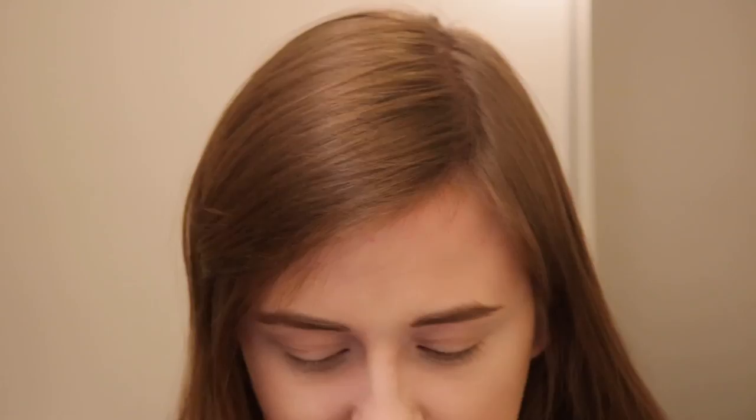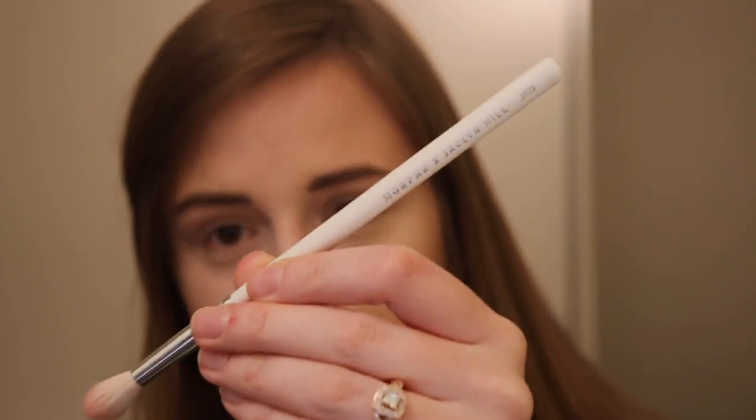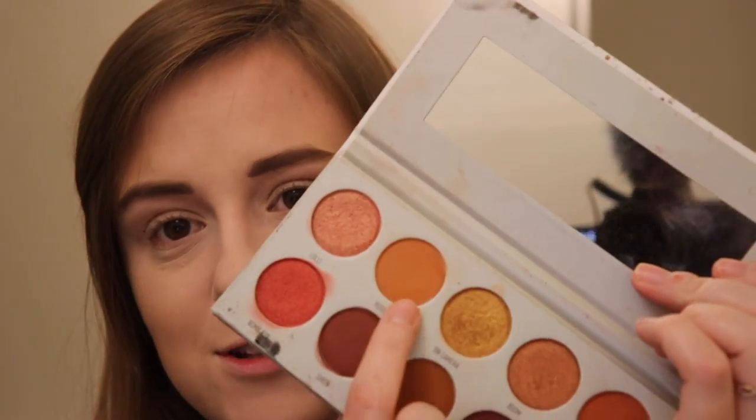I feel like I'm saying this in every video, but I need to do a brush cleaning — it's definitely a necessity right now. I'm about two weeks away from being done with school, and I could not be more excited. So we're going to go in with the Jaclyn Hill Morphe JH32 brush. It came out with the Vault collection, I think — I can't remember. But I'm going to go into Rush, which is this one right here.